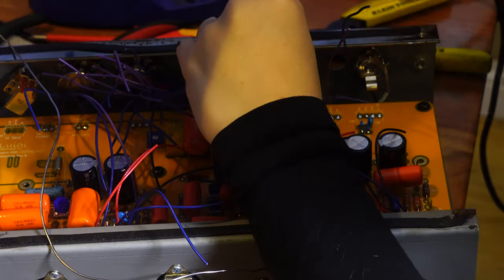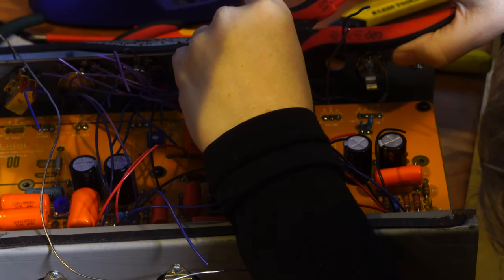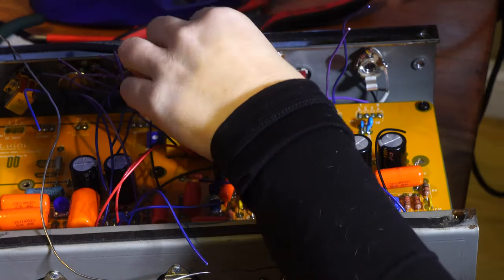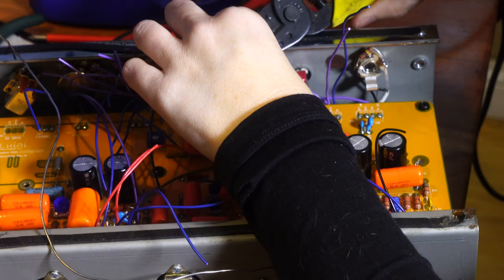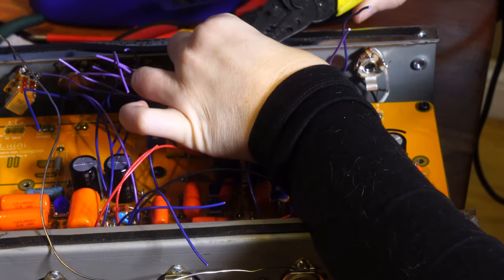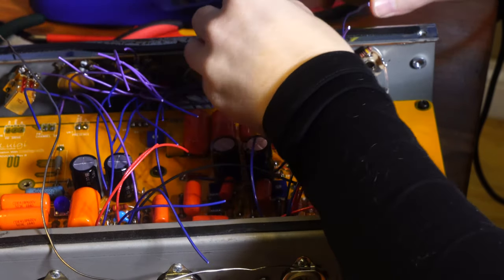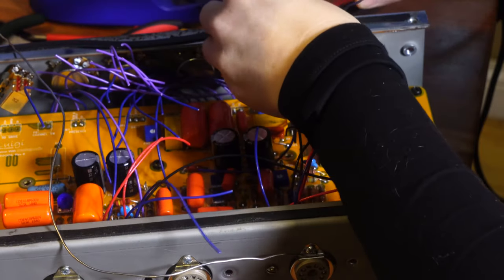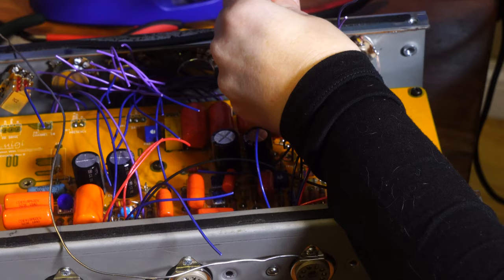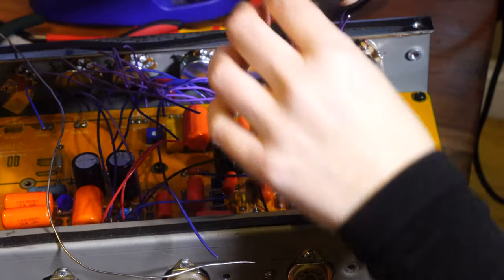The nice thing about the way this board works is that almost everything is a one-to-one connection. The only one that required extra thought was that on-off-on switch. The way that works: three connections, one called COM for common in the center, and the other two are one and two - bright and brighter - on the outer edges. When the switch is in the middle it doesn't connect either side.